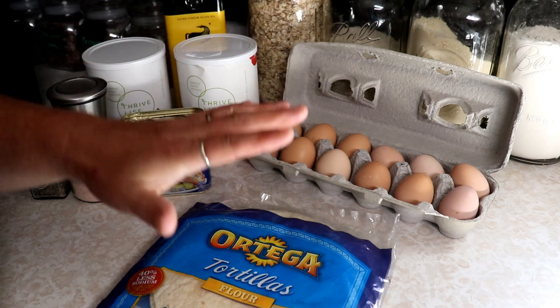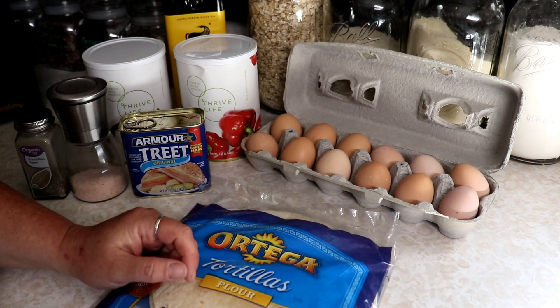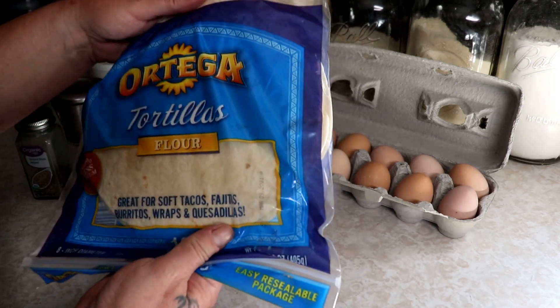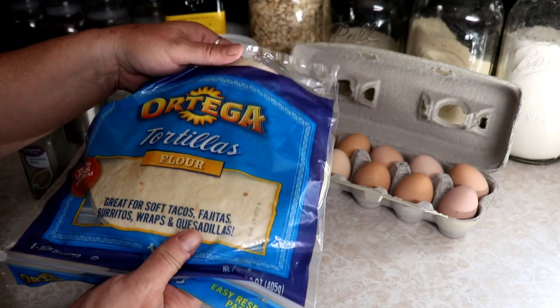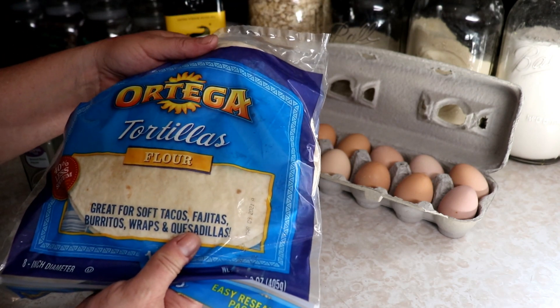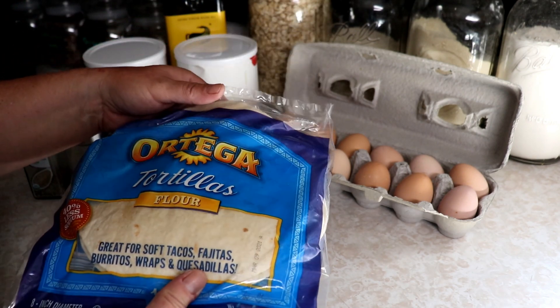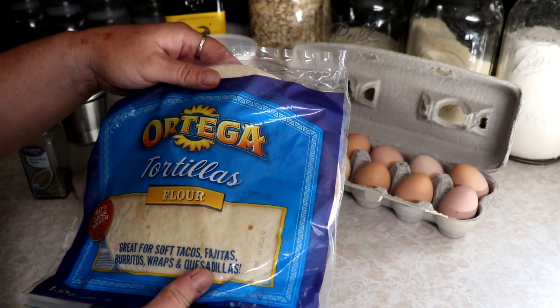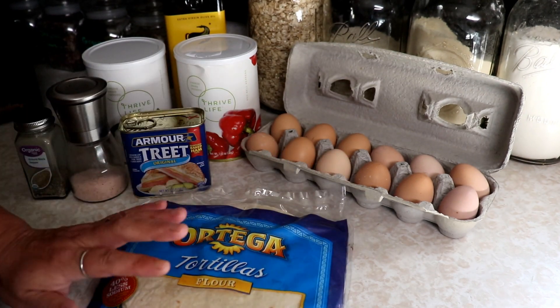I figure two eggs per burrito is about right. These tortillas will last for like a year in your pantry unopened, so these are a nice short-term item to stock. You can do so much with these - wraps, tacos, fajitas, everything. I love having these at the house. To get started, I'm just going to put a little more than a tablespoon of olive oil in here.